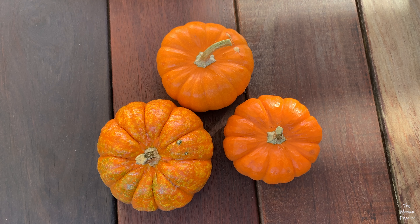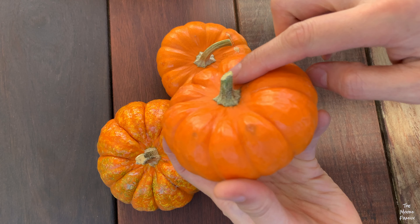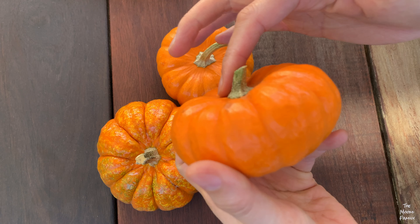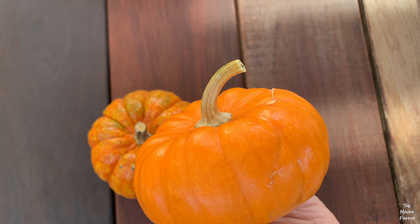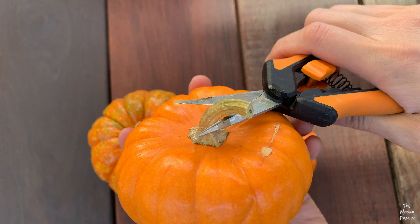When you pick your pumpkin, look for pumpkins that have flatter surfaces — it'll make it easier to glue the succulents on. If the pumpkin stem is too long, you can cut it off with your shears.